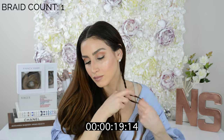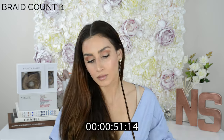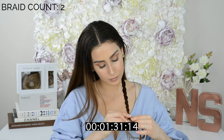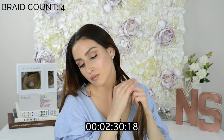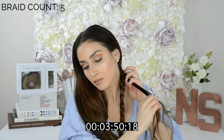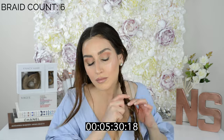I started off by braiding a regular three-strand braid for the first braid, and then I would take two strands and use the braid as the third strand to braid again. I basically just kept repeating these steps over and over again. At one point the braid gets so chunky that it stops looking like a three-strand braid and it looks like I'm wrapping the other two strands around the braid, which is not the case. It's a pretty cool effect though.